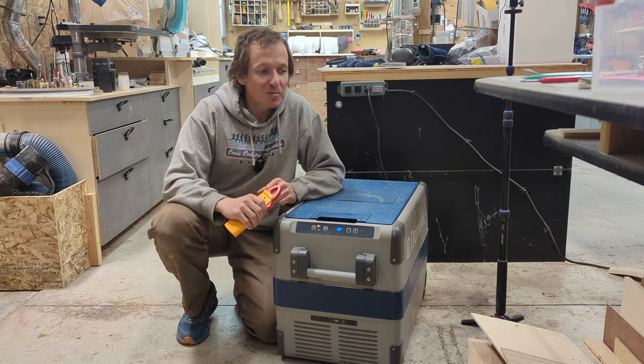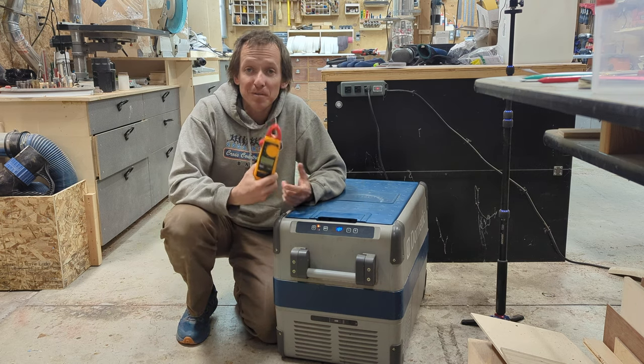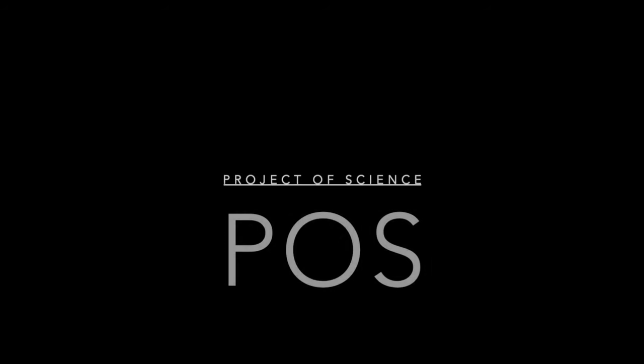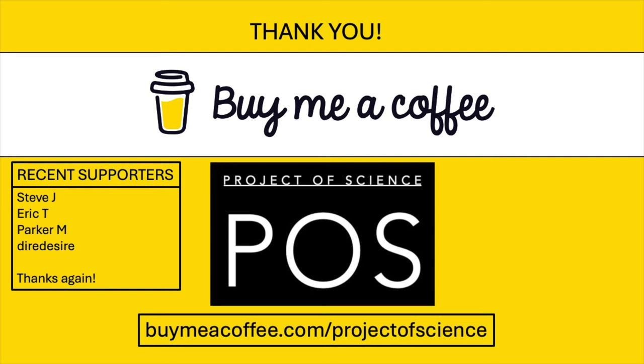Welcome back everybody. Today's video is just going to be a relative quickie all about multimeters, which is an extremely boring topic. So before I lose your interest, let me just quickly cover the single best improvement I've ever made using a multimeter in the shop.